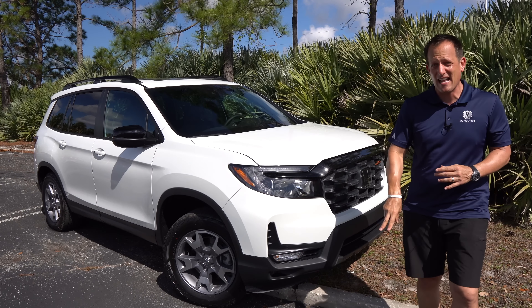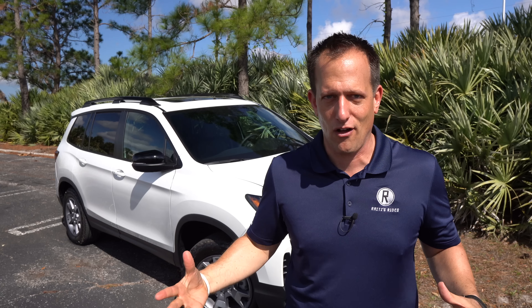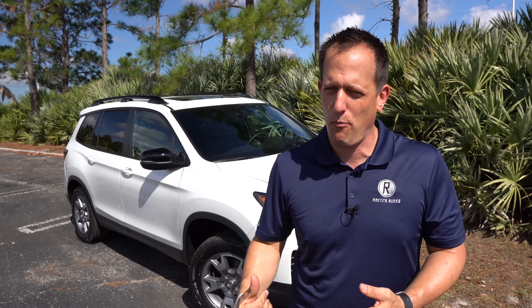Before we get into this midsize two-row SUV, the Honda Passport first appeared back in the 1990s. It made a return a few years ago, coming back larger and with more off-road capability. Honda didn't want to rest on its laurels — overlanding and off-roading are huge right now — so for 2022, the Passport gets revisions across all trims, plus a new Trail Sport trim.